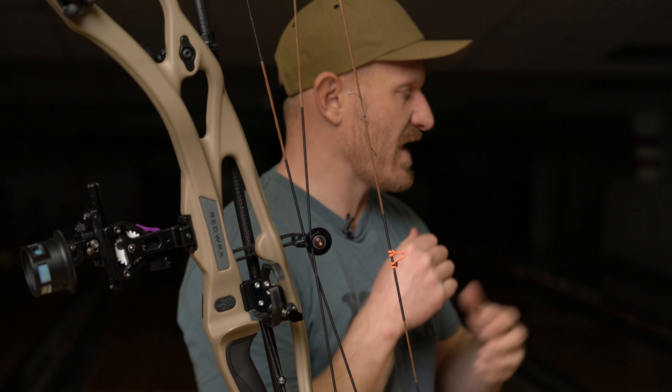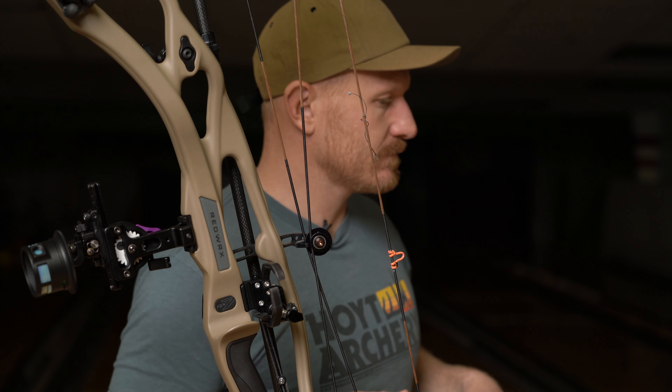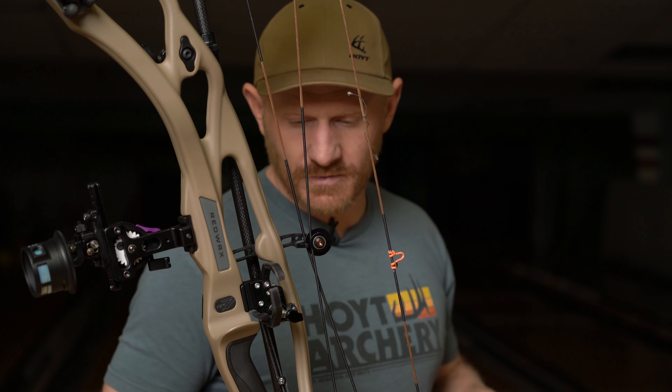We're going to cut that last half inch of arrow off — I don't see any reason why we can't do that. Then we'll shoot it again and see what it's looking like.